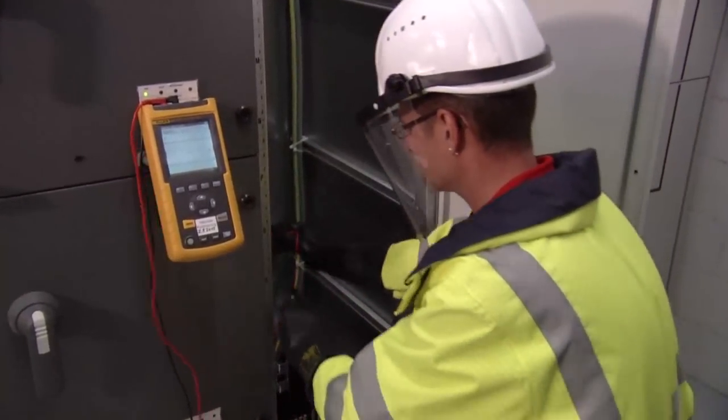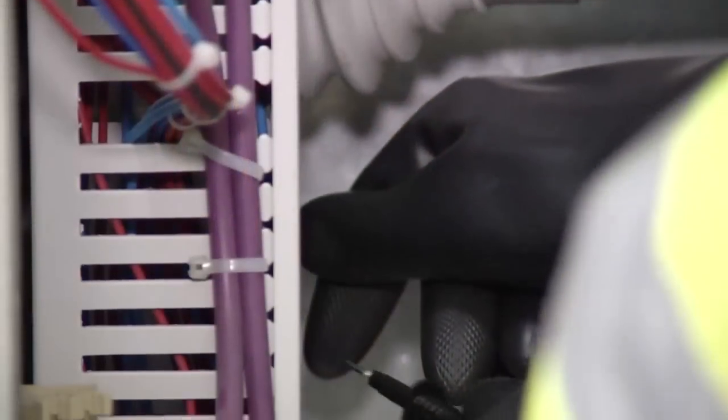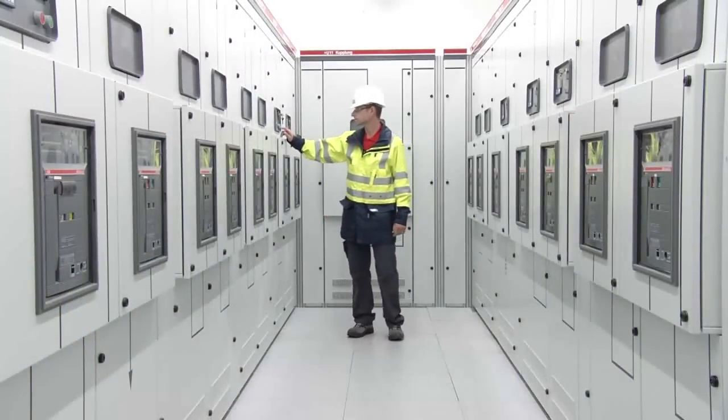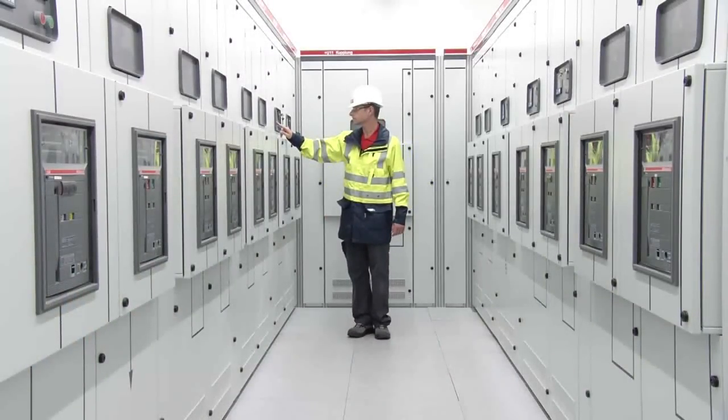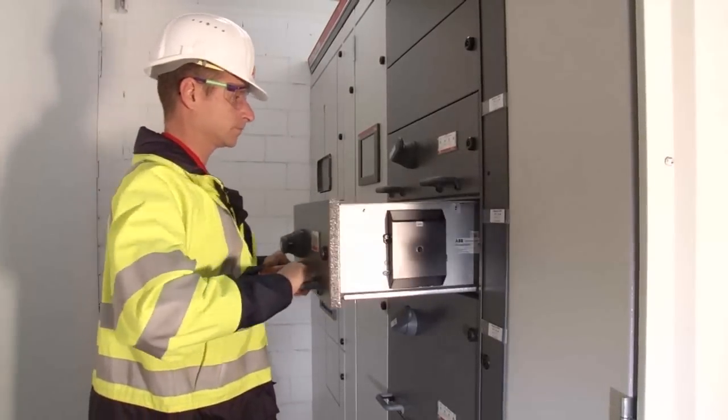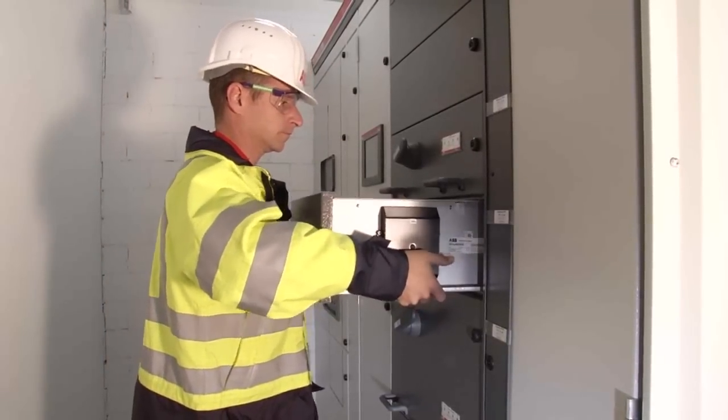We configure the vertical sections so that all functional units are accessible from the front. Front access provides you more flexibility in your electrical equipment room design. When you need to pull a functional unit for service or replacement, you can do the job in just minutes.